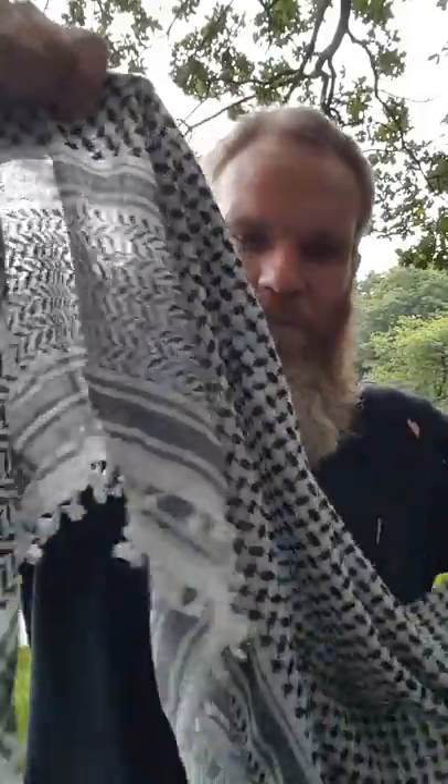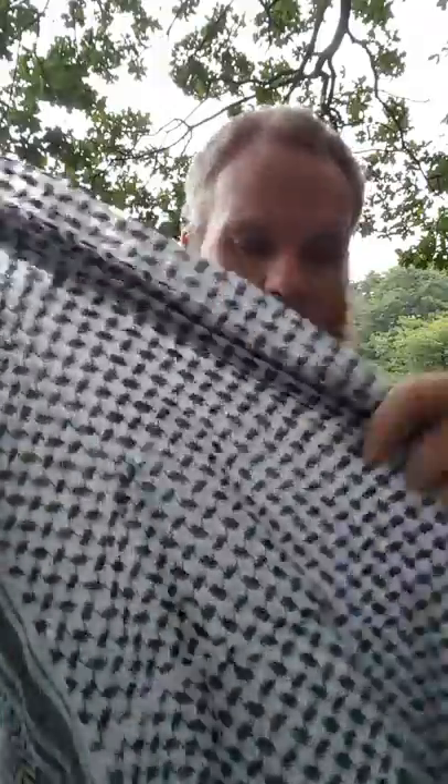Hi everyone and welcome back to the vlog. This video is dedicated to my friend Raph because several years ago Raph gave me one of these. It looks like just a piece of cloth, but it's actually called a keffiyeh or a shemag. It's basically just a square piece of cloth with lovely patterns all over it, made of cotton — really very light and fluffy.